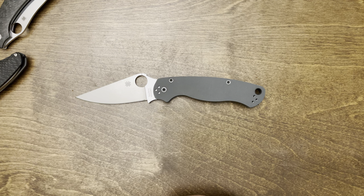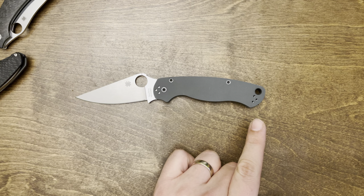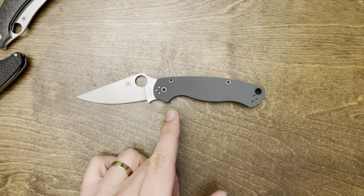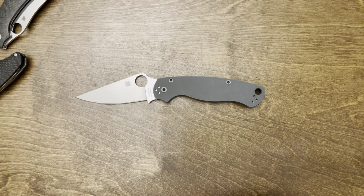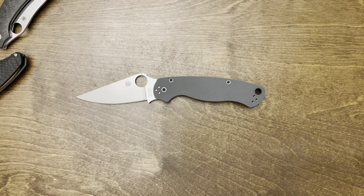Hi there, welcome to the 18,000th Spyderco Paramilitary 2 video. Today I'm just going to show you some of the accessories that I put onto my knife — God damn it, cuckoo clock. I forgot to shut it off. Anyways, just in case you got your PM2 and you're thinking about jazzing it up a little bit, here's some ideas, here's my thoughts on them — good, bad, whatever. Maybe it'll help you out.